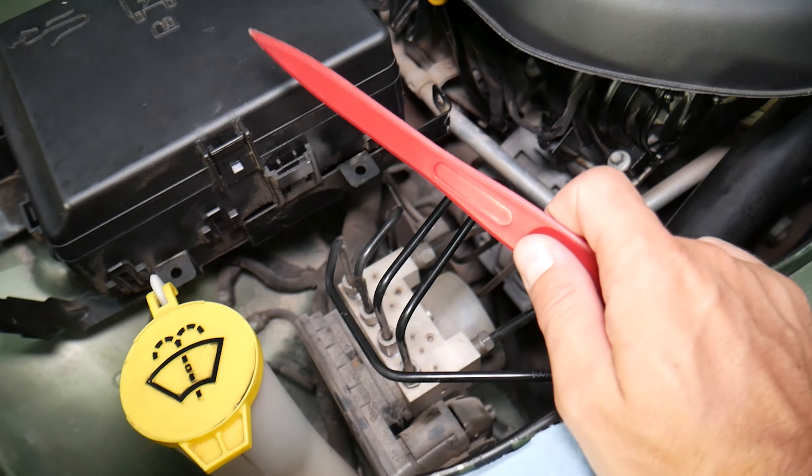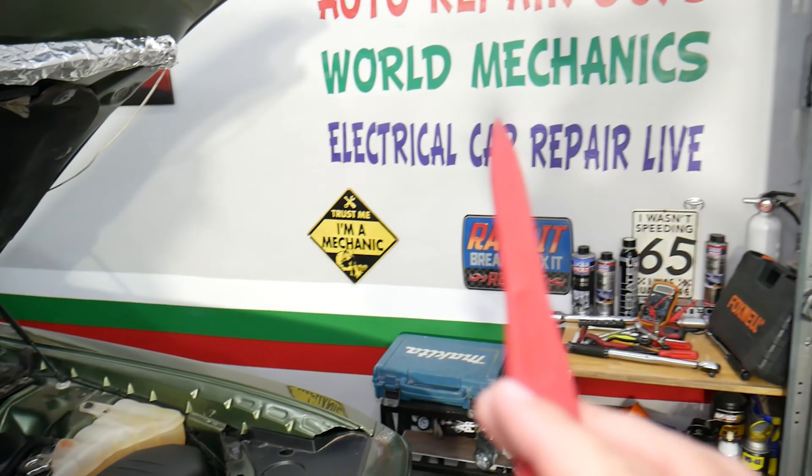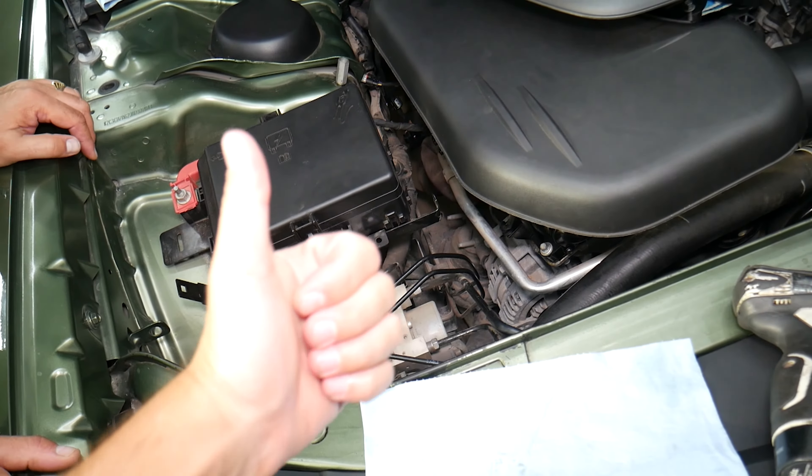If you want to see where the fuses and relays are for the traction control module, check it out on our second YouTube channel, Electrical Car Repair Life. Hopefully the video will be helpful — thank you for watching and see you next time.